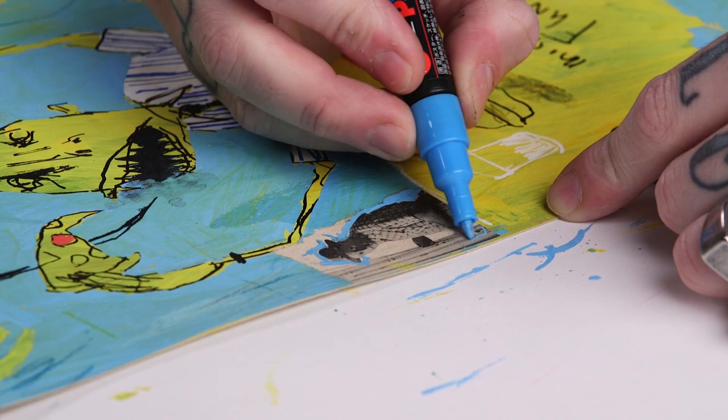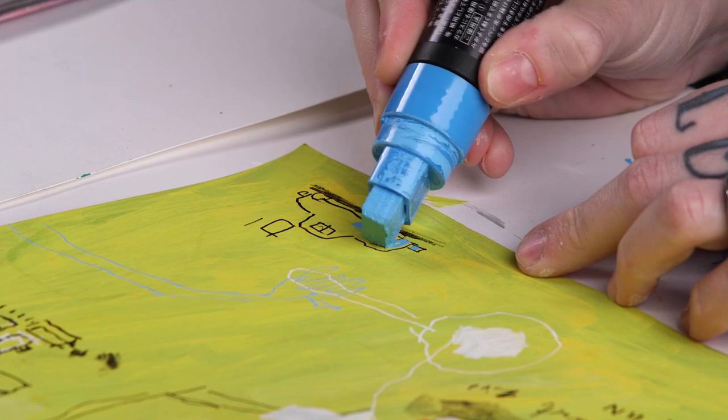I think it's going to be exciting to see what everyone comes up with, because we're going to be working with such vivid colors. I find drawing like this brings out the inner child — it relieves my stress and I think it can do the same for you. I hope you can join me for this class.